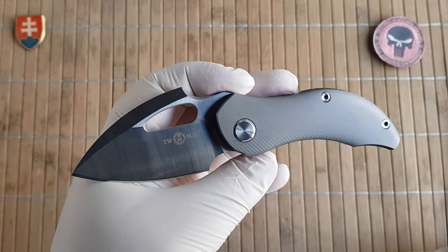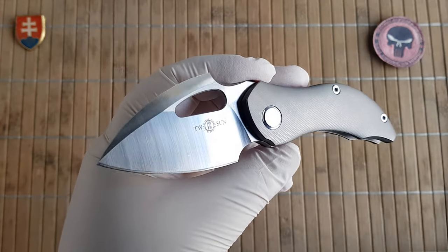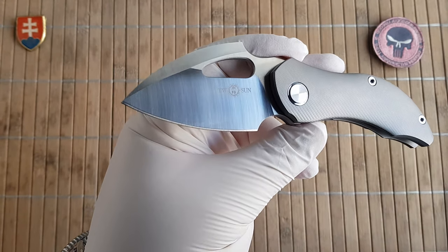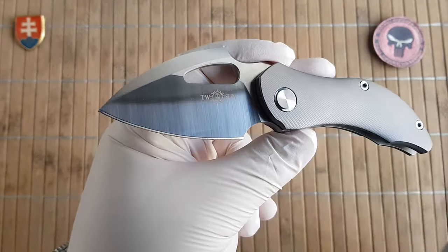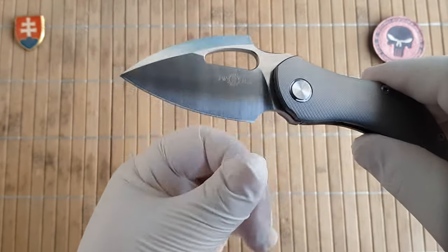We have an overall length of 16 cm or 6.3 inches. The blade is 6.8 cm with a 6 cm cutting edge, or 2.7 inches overall blade length and 2.4 inches cutting edge — because of the finger choil.